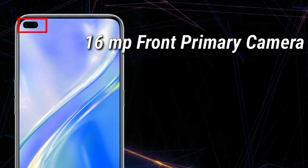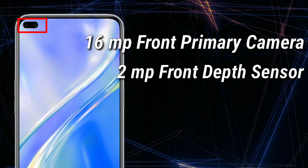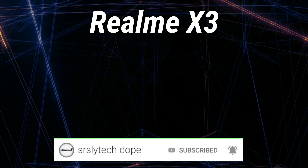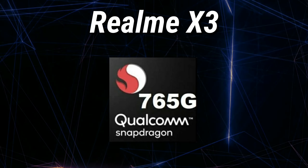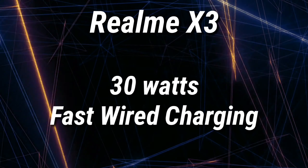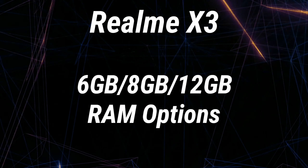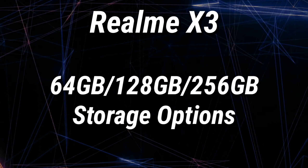We can also expect a 16MP front-facing primary camera and a 2MP front-facing depth sensor from the Realme X3. The Realme X3 is expected to have the Qualcomm Snapdragon 765 processor, powered by a 4100mAh battery with support for 30W fast-wire charging. We can also expect 6GB, 8GB, and 12GB of RAM options and 64GB, 128GB, and 256GB of storage options.